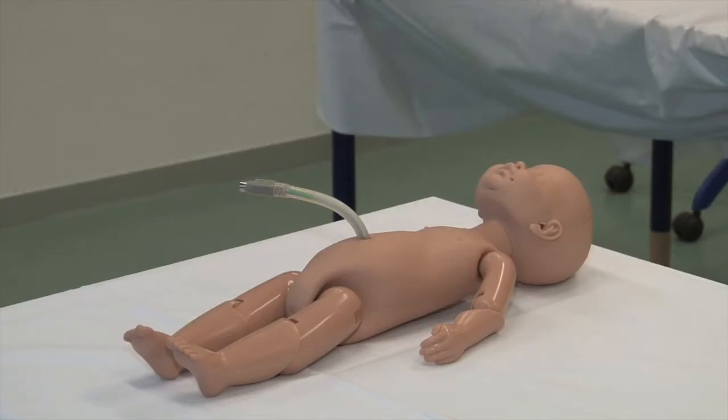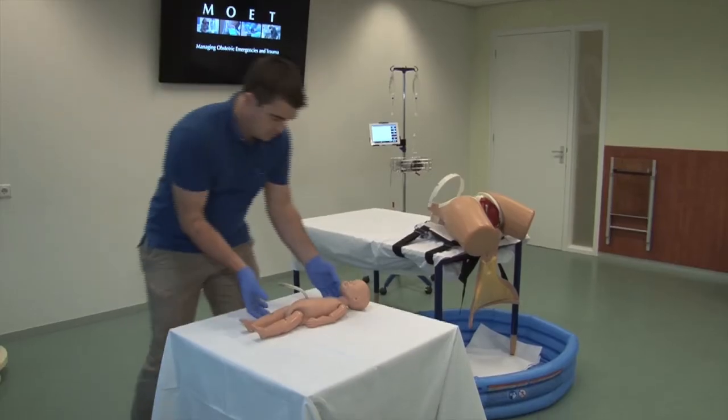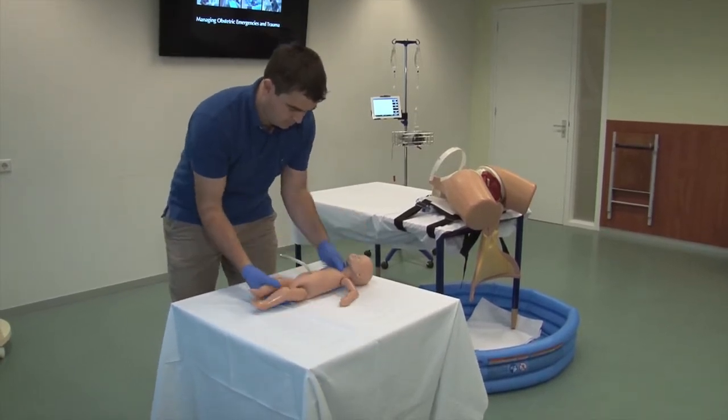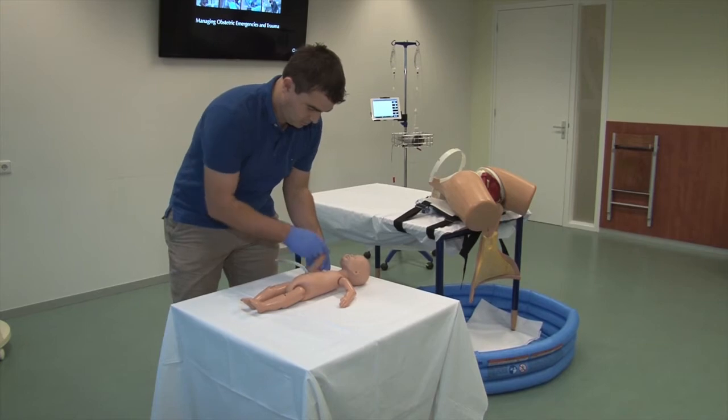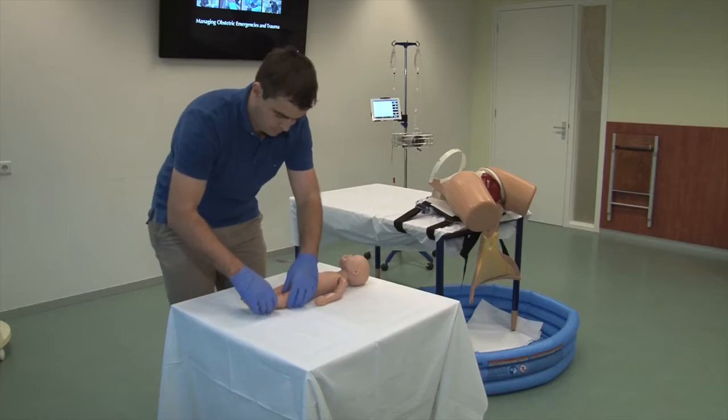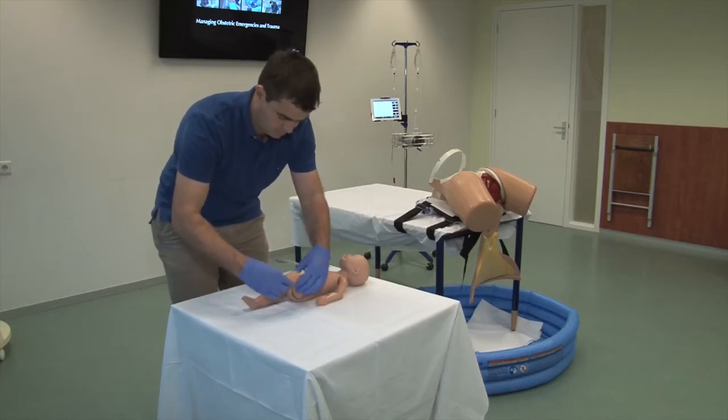The fetal manikin is of an approximate size and weight of a term neonate. It is important for the fetal manikin to have flexible joints in the shoulders, elbows, hips and knees, in order to realistically mimic the real-life manipulations that come with breech extraction.